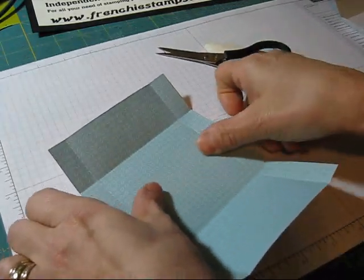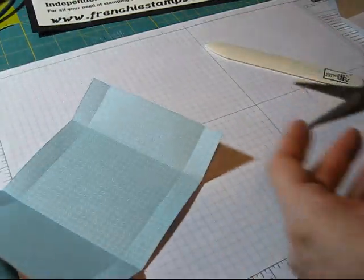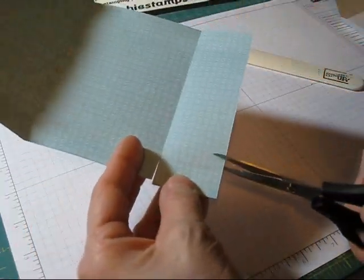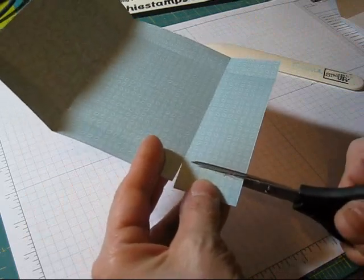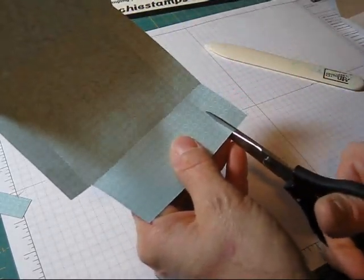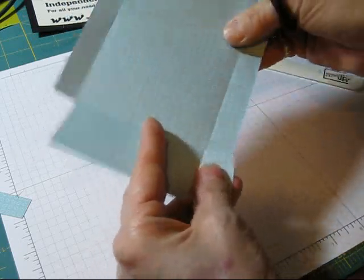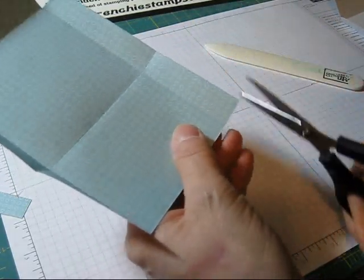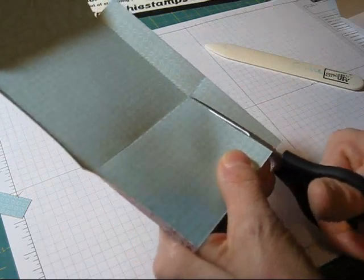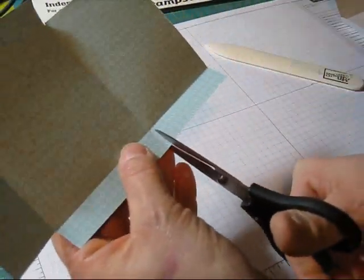The only one that you want to keep the full length is the center. So let's cut that. When I cut, instead of going on the outside, I like to put my scissors on the inside — it's better to take a little bit off than not enough. Again over here, I'm going to go right on the inside of the score. And again here, I'm going to cut this off. That's the tab that we're getting rid of. Then we have to do the same thing on the bottom — take this off here.